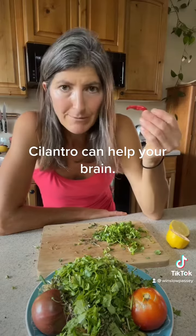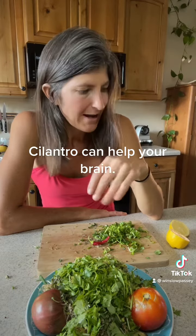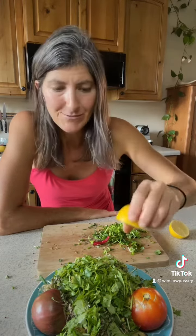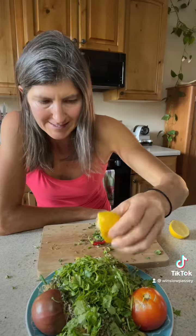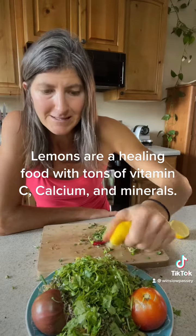I've got a little pepper from my garden — I'll dice that up. And then I'm going to top it with a lemon, squeeze the lemon on top. Lemon has the most bioavailable calcium that there is. It's also got electrolytes and trace minerals.